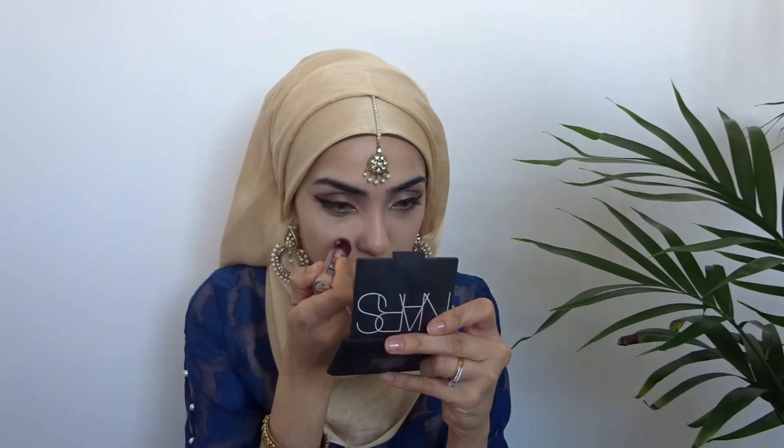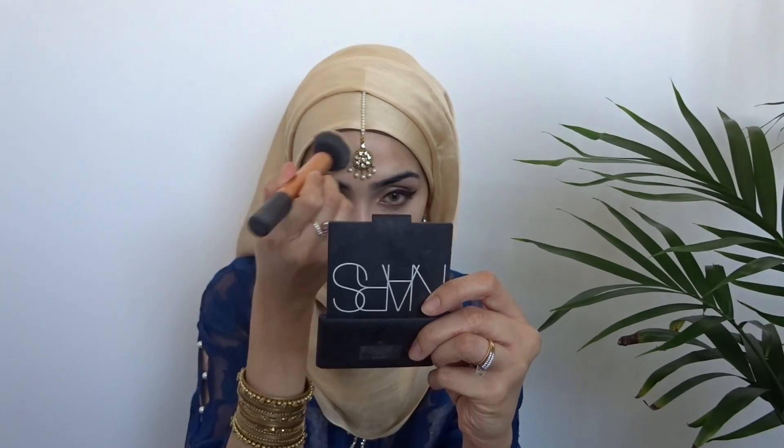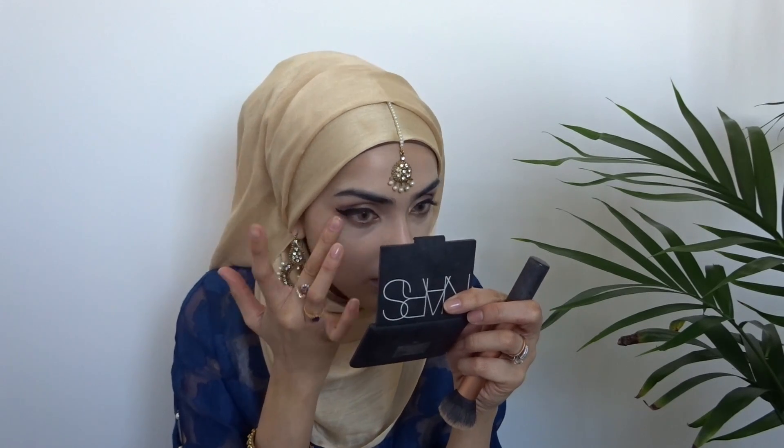Moving in to my highlight, I'm using another concealer by Maybelline. This is the Age Rewind in the lighter shade and I'm just popping that under my eyes and also around my mouth, just to bring everything out. These are the Ardell Demi Whispies and you can find them in most pharmacies or drugstores.